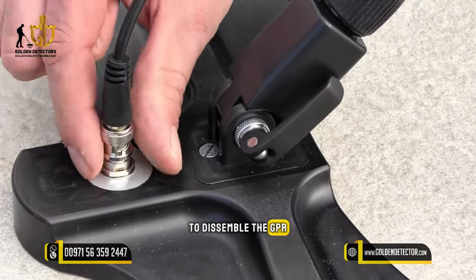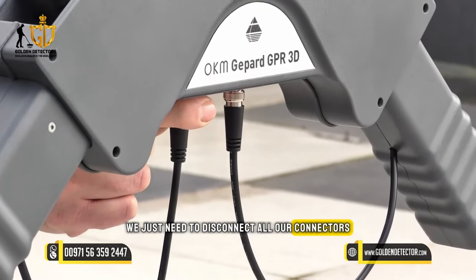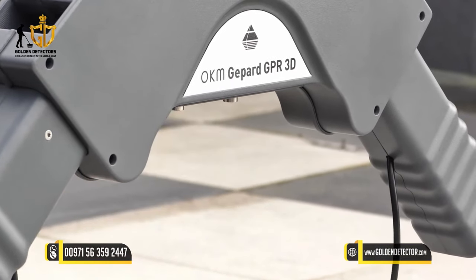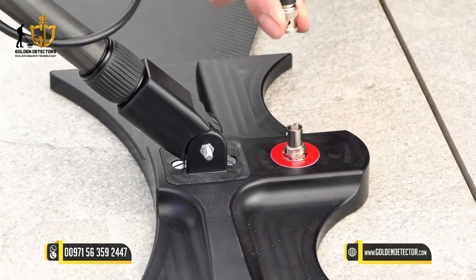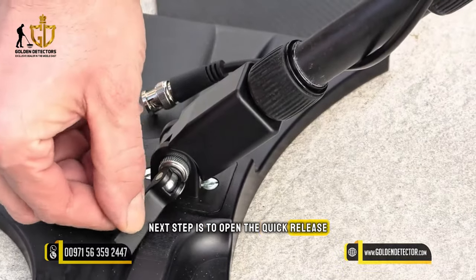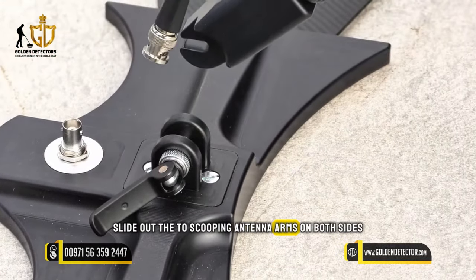To disassemble the GPR, we just need to disconnect all our connectors in reverse order like before. The next step is to open the quick release and slide out the telescopic antenna arms on both sides.